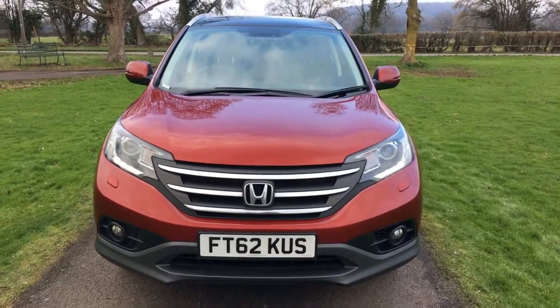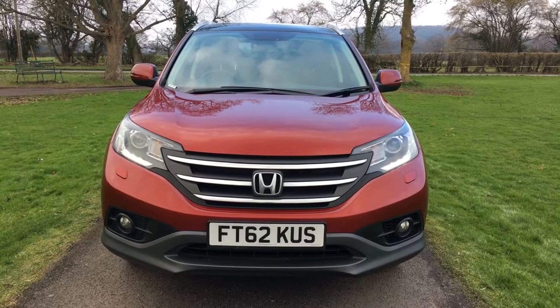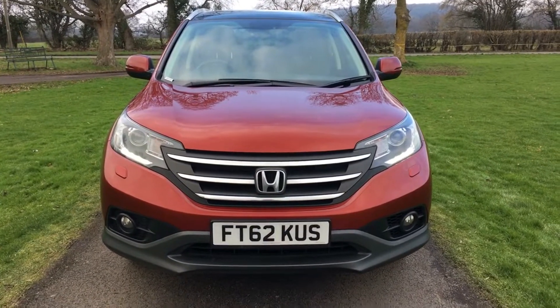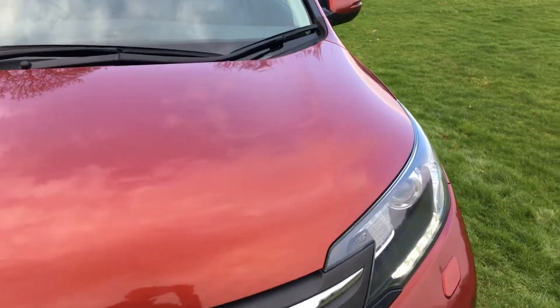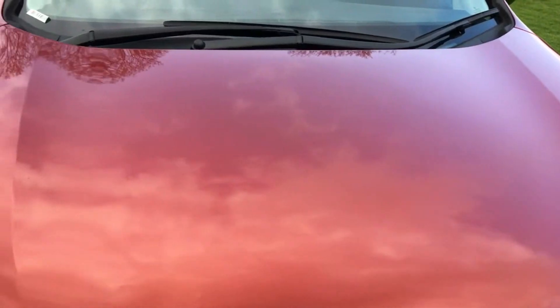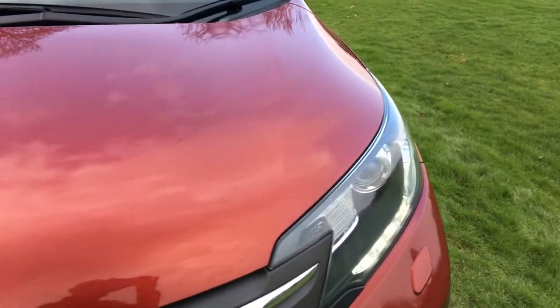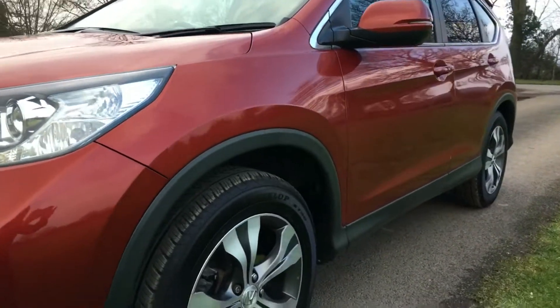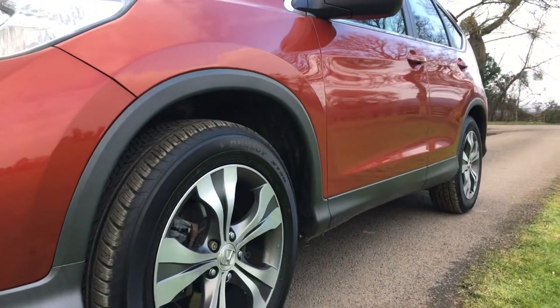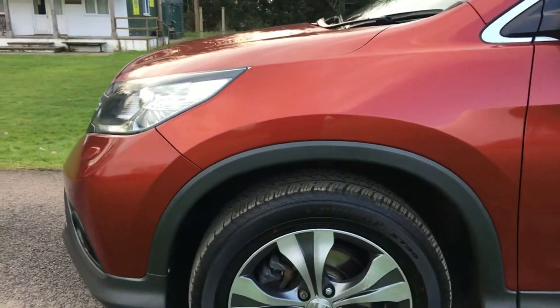The car is in really nice condition. All the lights are completely intact — no cracks or condensation in them. The bonnet is incredibly free of stone chipping; there are only one or two very minor ones, but it's really clean indeed. The near side of the vehicle is in really nice order with really crisp panel work, and the front wing is completely clean.